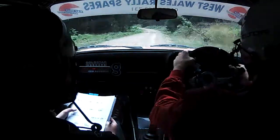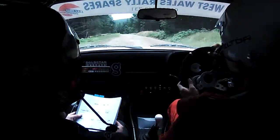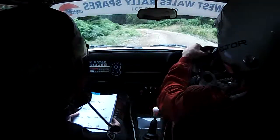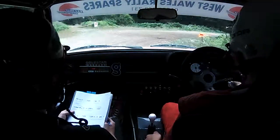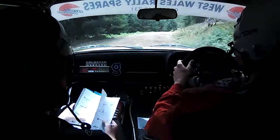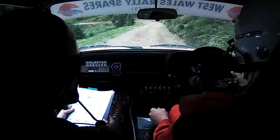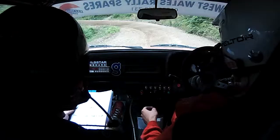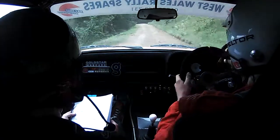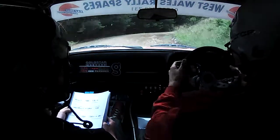40, flat 5 right, 60. 4 left long, tightens. 4 left long, 4 left tightens, 100. Care, 3 left into, turn 1 right long. Opens into 5 right plus.